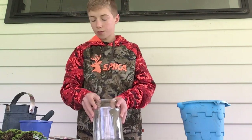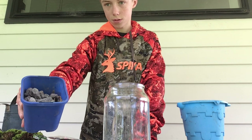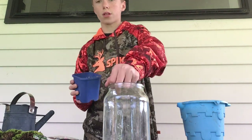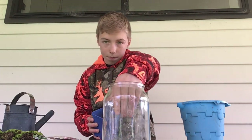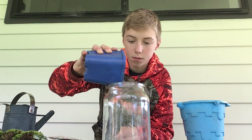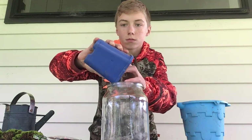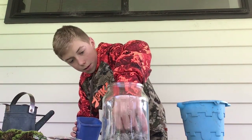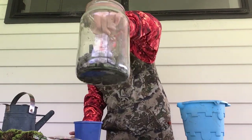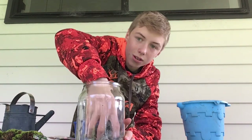So first we're going to take our rocks here — just normal gravel rocks. I don't really want to crack the glass. That's a lot of rocks in there, so I don't know what we need, so I'm going to take some of them out.